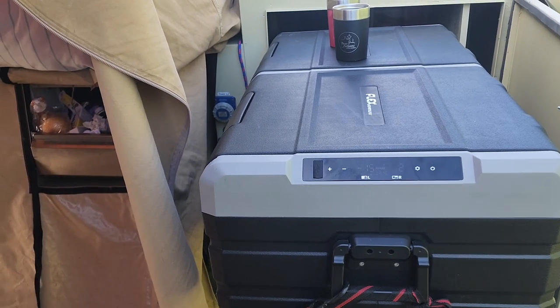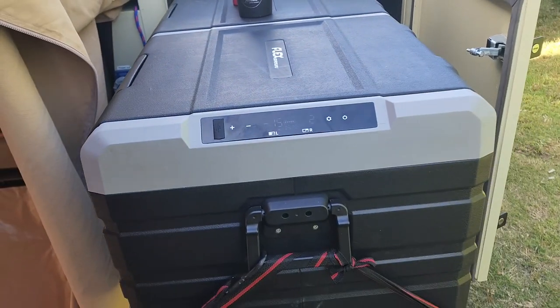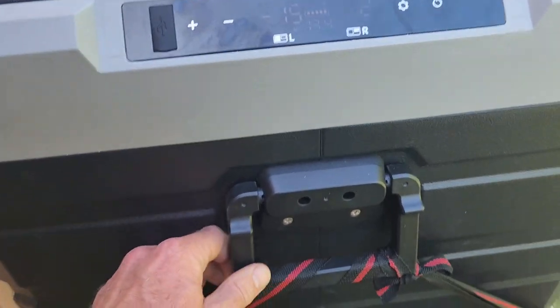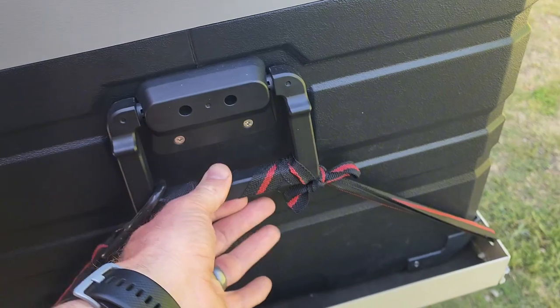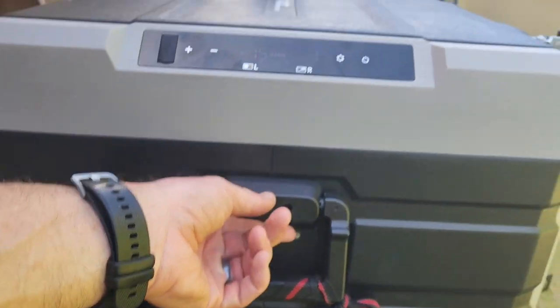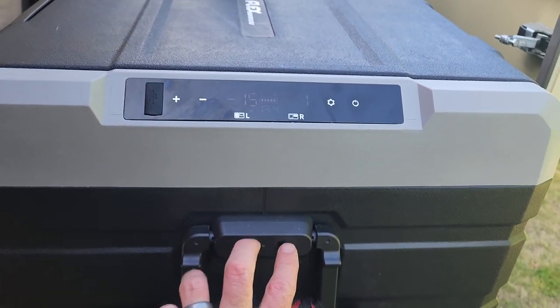Now what I don't like: I think the handles are a little bit flimsy. I've used them with a tie-down strap, but they're not very strong, so I wouldn't want to strap this down too hard.